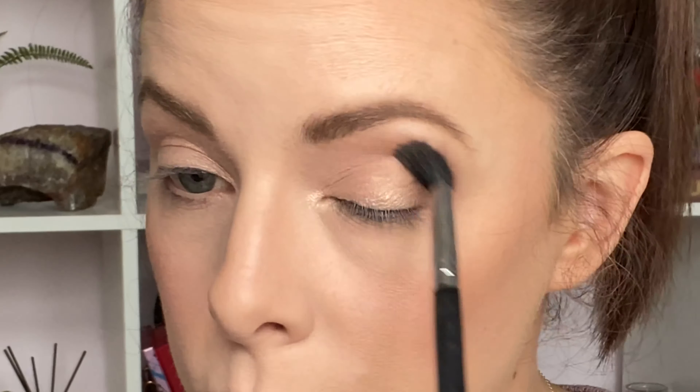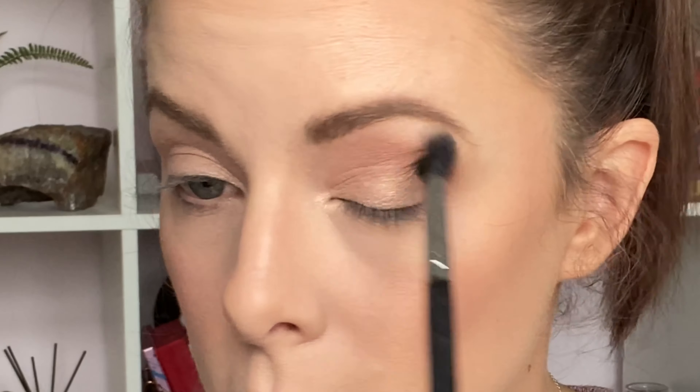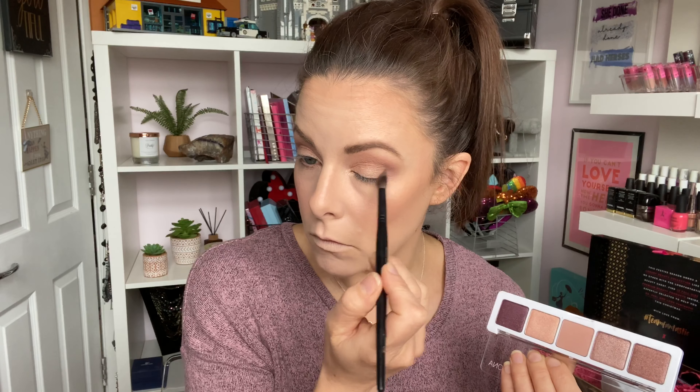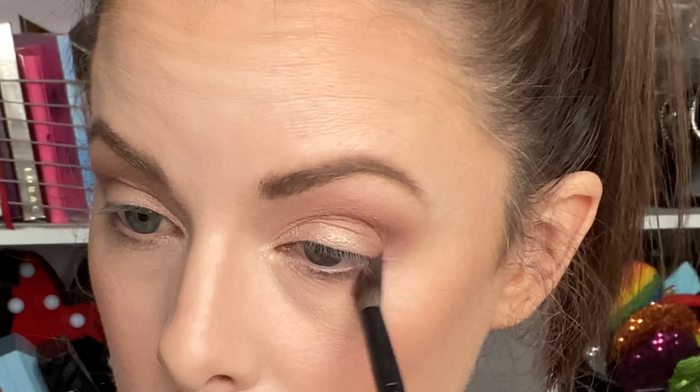I'm buffing Shell into the crease using windscreen wiper motions, building it up as a transition color. Then sticking with the same matte shade but using a slightly more tapered, smaller brush and dusting that underneath my lower lash line, blending and buffing out and a little bit more into the outer V.